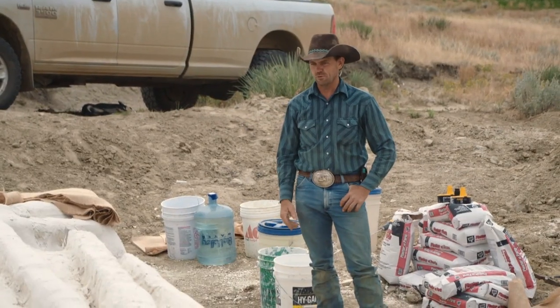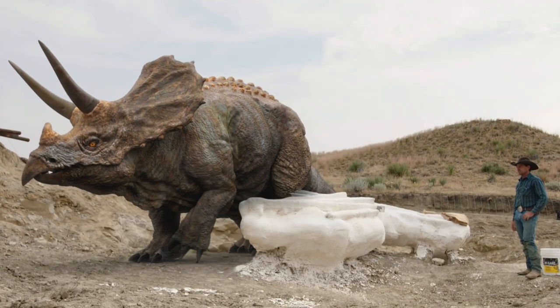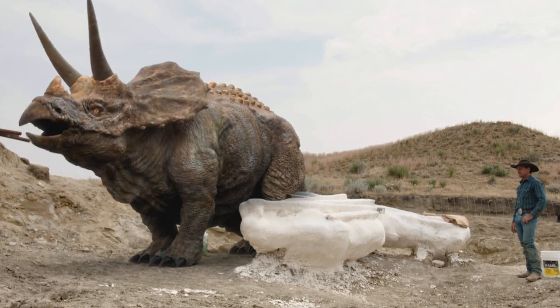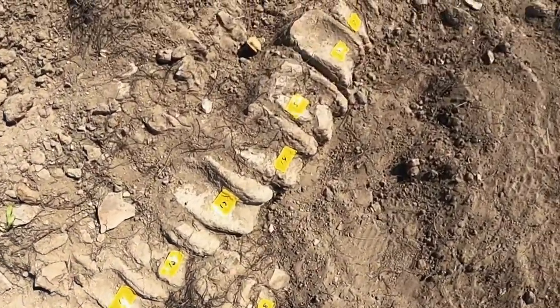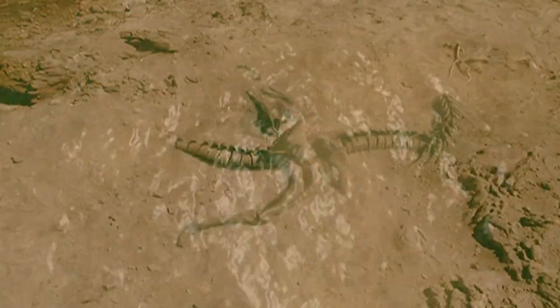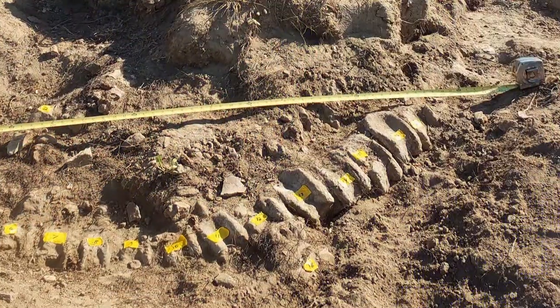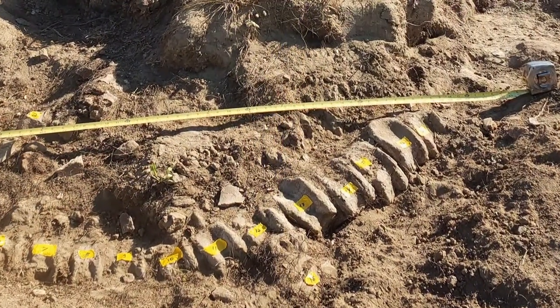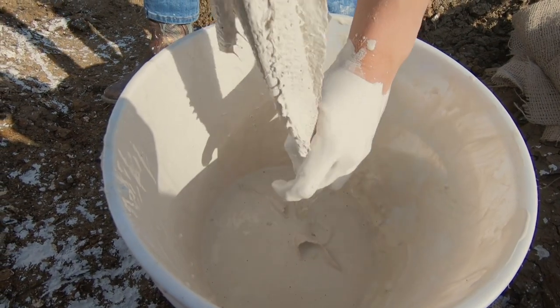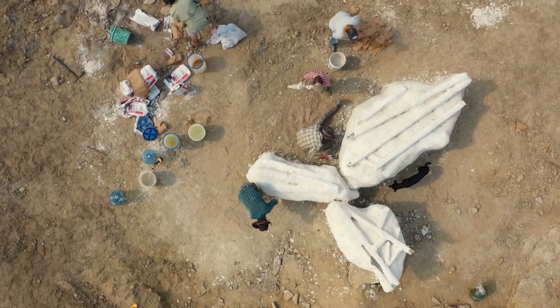This dinosaur when alive would have been possibly 25 to 30 feet long with a six to seven foot skull — a big critter. It's only the second articulated triceratops tail Clayton has ever seen. When something's articulated, the bones are laying exactly as they were in the animal's life, still connected in the exact position. It's definitely a worthwhile project and could be a good payday.